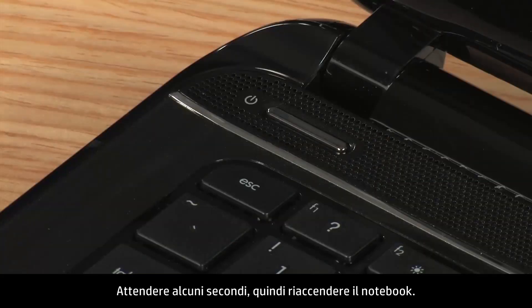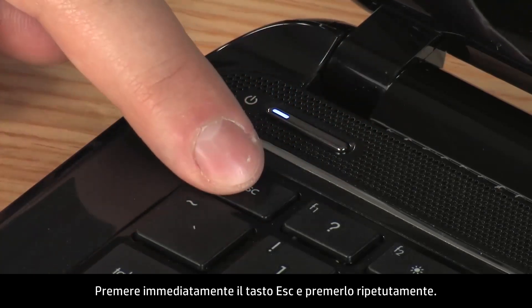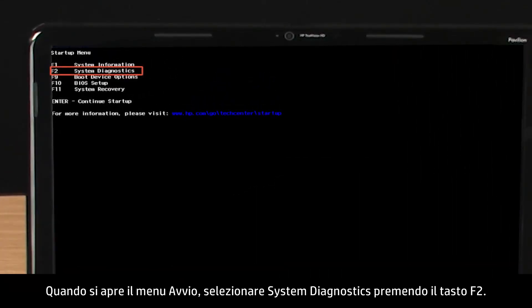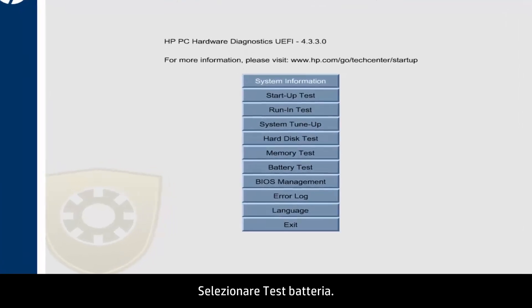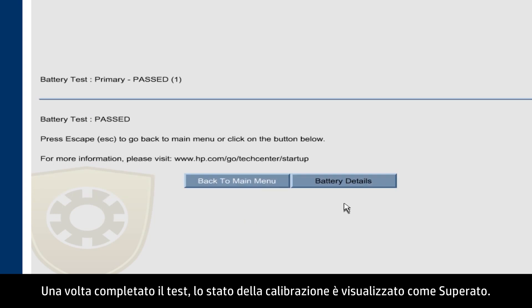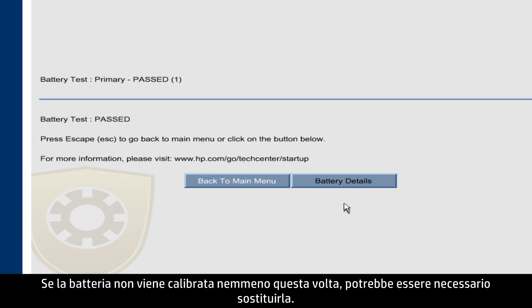Wait a few seconds and turn the power back on. Immediately press the Escape key and repeatedly press it. When the Startup menu opens, select System Diagnostics by pressing the F2 key. Select Battery Test and click the Start Battery Test button. When the test is complete, the battery test shows the calibration status as passed. If the battery status shows Calibrate, try calibrating the battery again. If the battery still doesn't calibrate, it might need to be replaced.